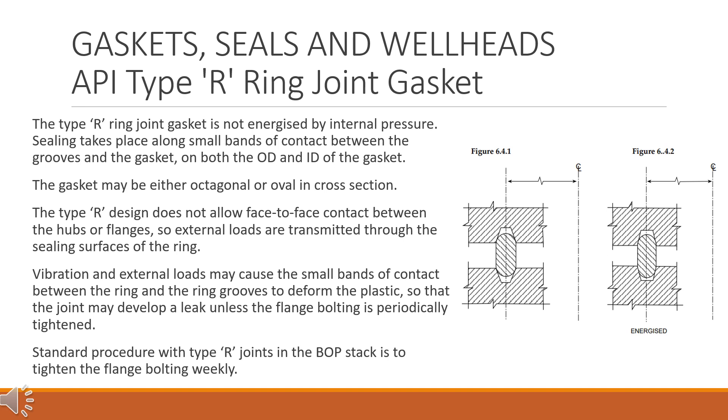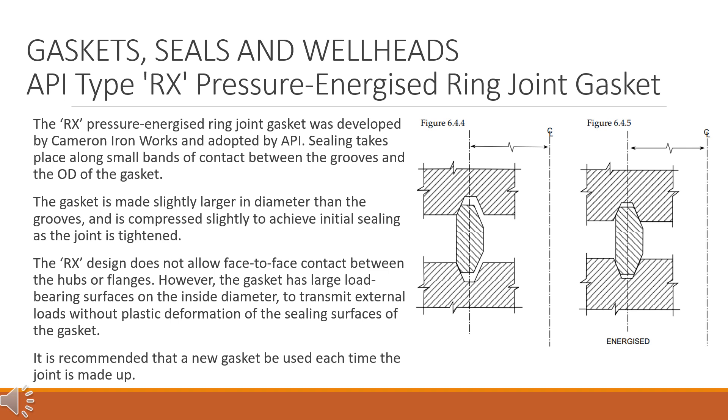Standard procedure with type R joints in the BOP stack is to tighten the flange bolting weekly. API type RX pressure energized ring joint gasket. The RX pressure energized ring joint gasket was developed by Cameron Ironworks and adopted by API. Sealing takes place along small bands of contact between the grooves and the OD of the gasket. The gasket is made slightly larger in diameter than the grooves and is compressed slightly to achieve initial sealing as the joint is tightened.